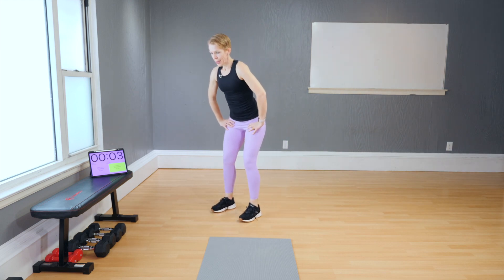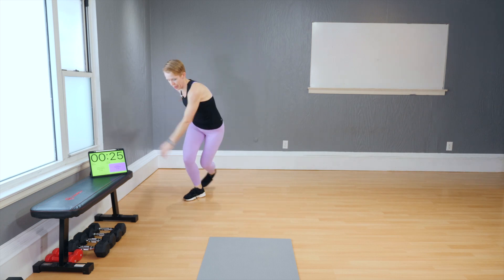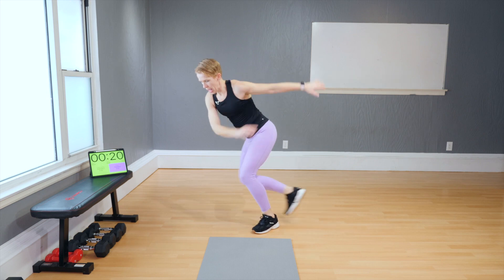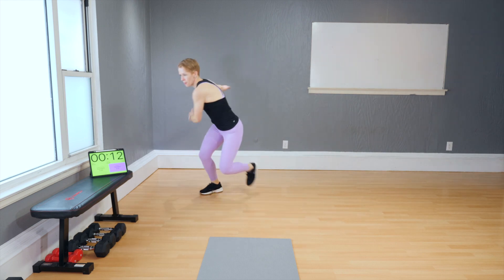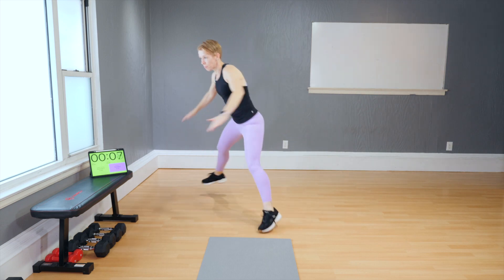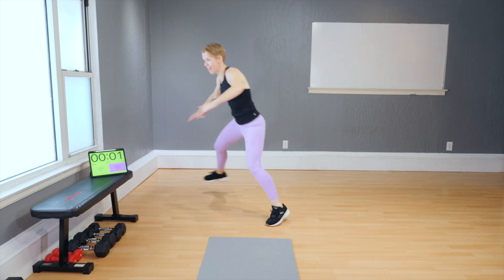Skaters — set and go. Use your arms freely right here in front of you; it gives you good momentum with the move. And as soon as you can, hover the back foot and go. Maybe faster — good job.